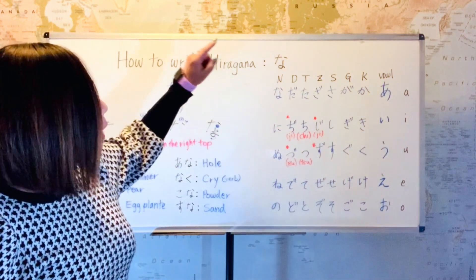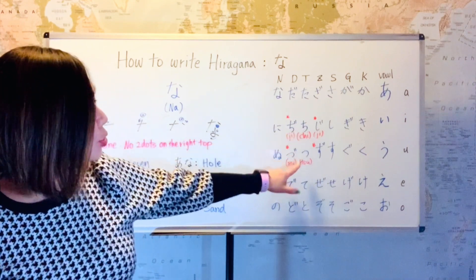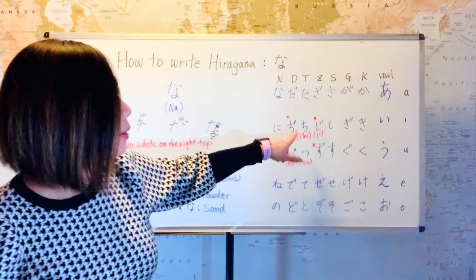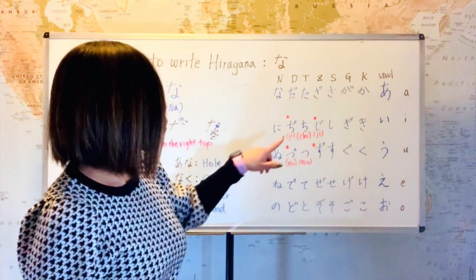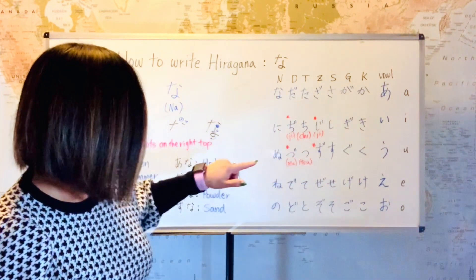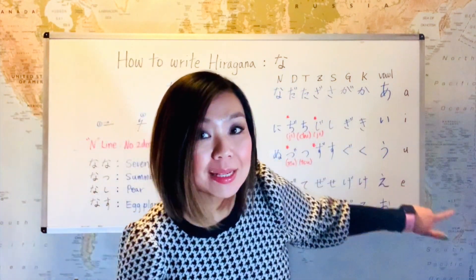And then the next one was the T line. Ta, chi, tsu, te, to. On this line too, the second one, chi — it's really a T-i sound, but we pronounce it like chi. And also the one after, tsu — it's really a T-u sound, tu, but we pronounce it like tsu.